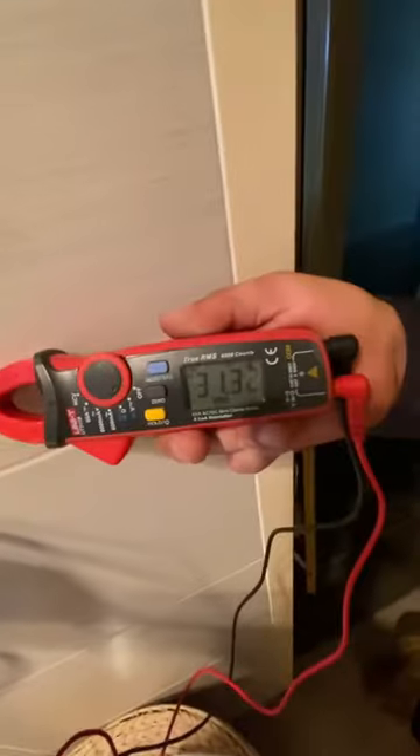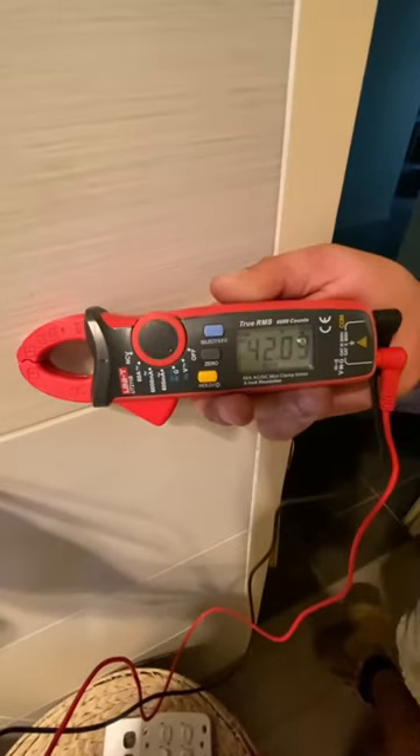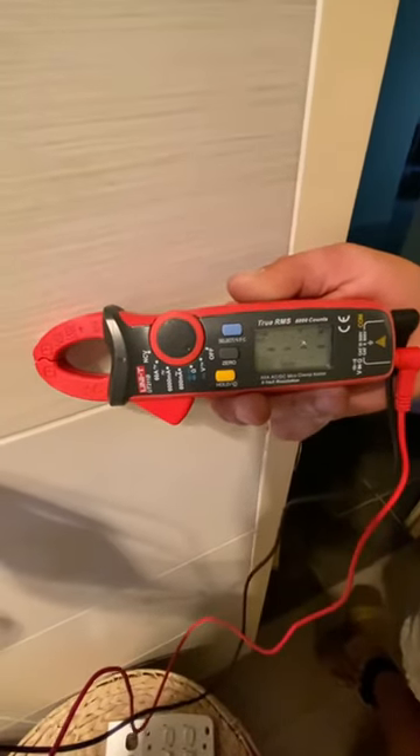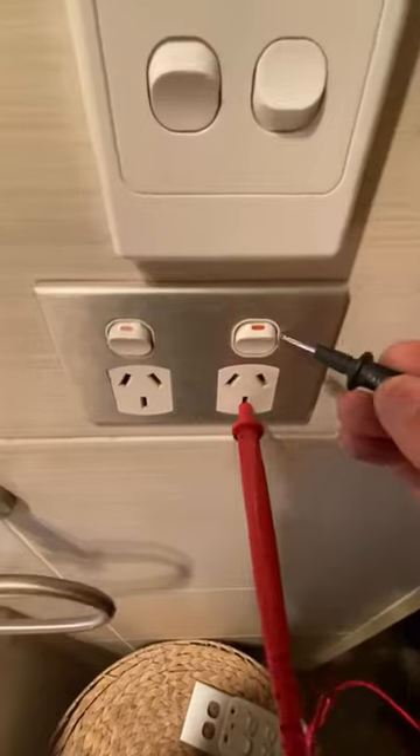I might just change this power point over too. Look at this — oh my god, 20, 30 volts... 29 volts. I mean, it's under 50 volts so technically it's safe. Oh yeah, 40... there we go, 54, 28. I reckon we should probably change this power point over too, just to be sure, to be sure.